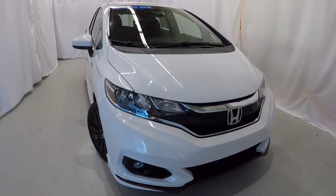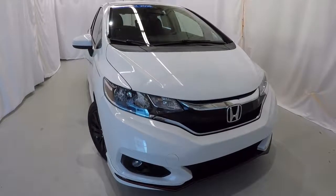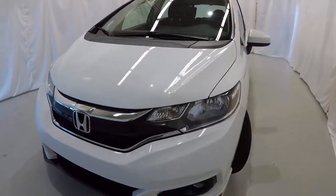Today we're looking at a certified 2018 Honda Fit Sport. It's got 17,000 miles on it, a clean Carfax, just one owner. It's white orchid pearl in color. We'll go ahead and walk around the vehicle here.